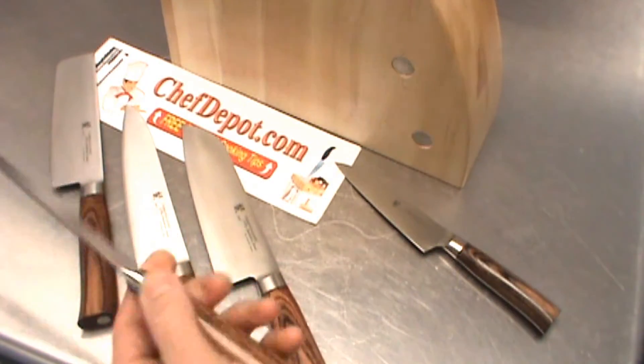Look at the Damascus on there. You can see the layers. Very, very cool. Very nice. Amazing fish slicer right there.